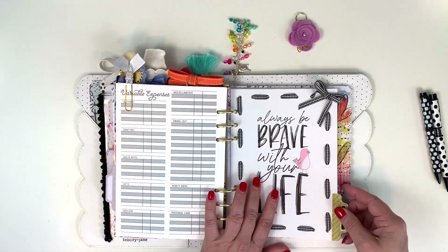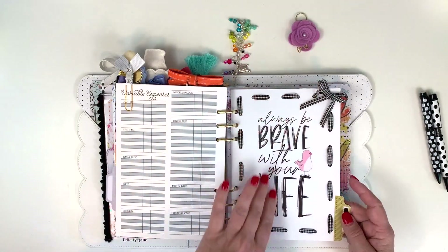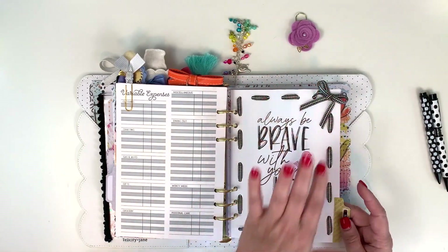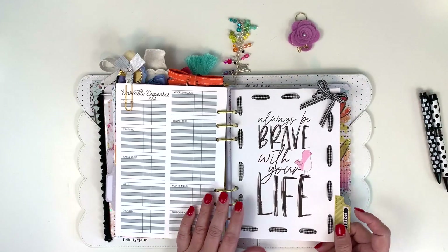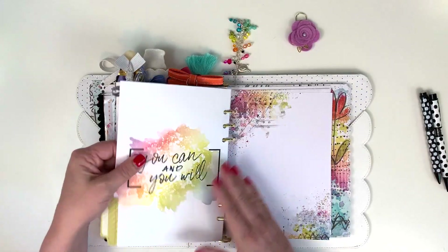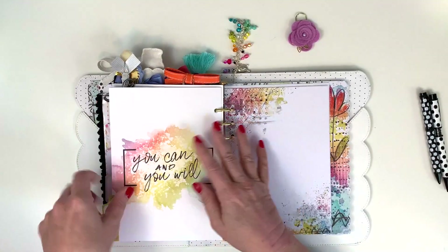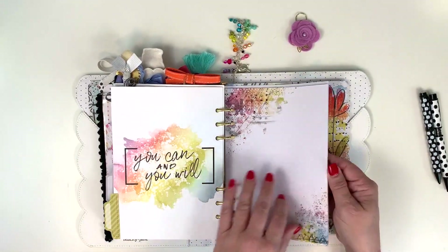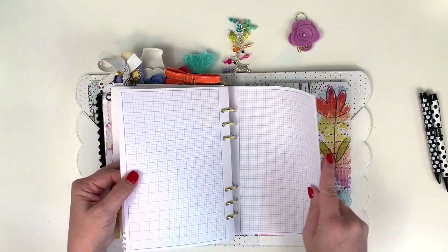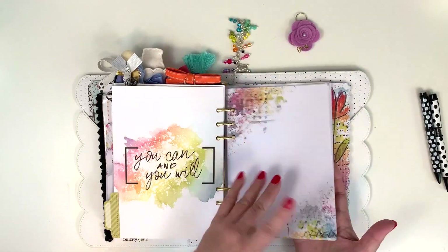This is my last divider — I just took a ribbon, went around, and tied a bow on the corner. This is my note section. I love 'Always be brave with your life' — such a pretty saying. On the back, also from the dashboard kit, it says 'You can and you will.' Then these are just some free printables I printed for the notes pages, and I also have some grid paper in case I want to do some sketching.